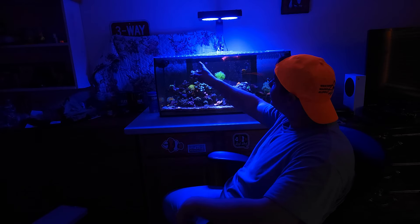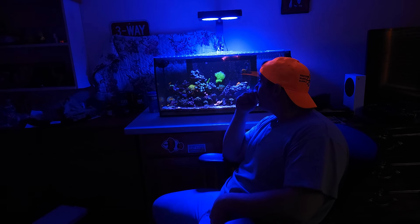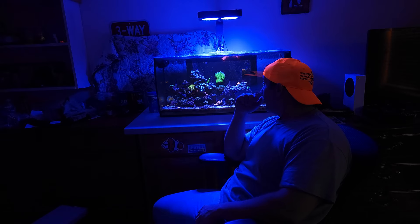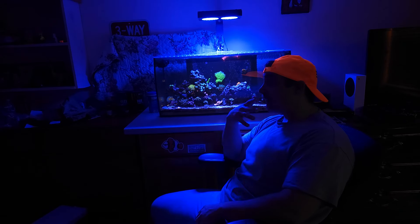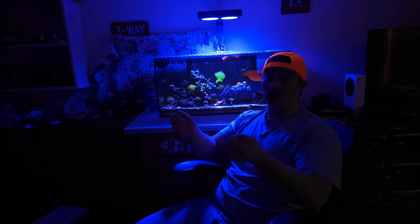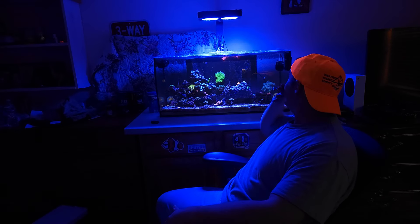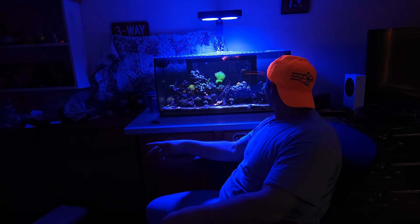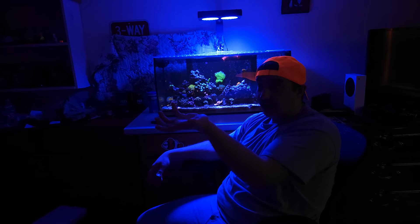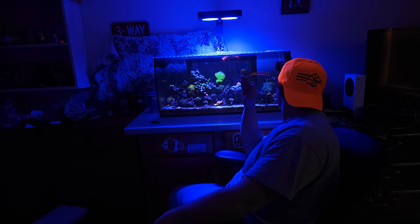I feel they do a really good job. I've got some surface agitation here - I could angle the cross flow up a little bit more, but I feel like I'm taking away the flow for my sticks and my SPS. I've been playing with them a little bit. This one is usually always angled up. I think a snail was on it last night and its weight kind of angled it back down.